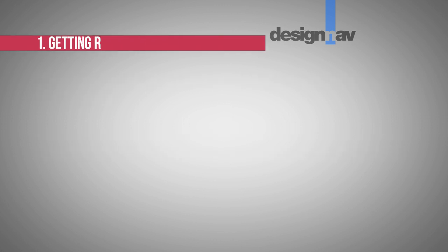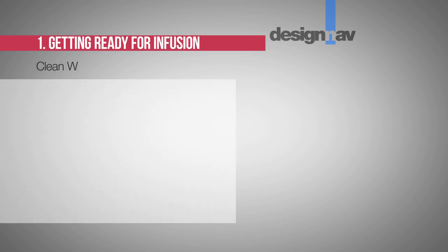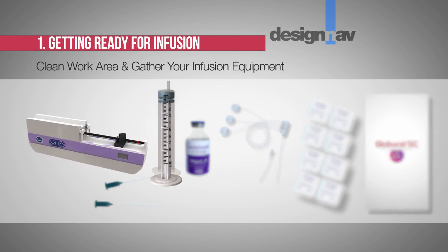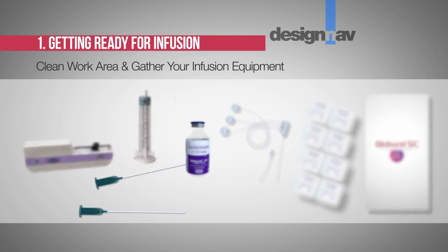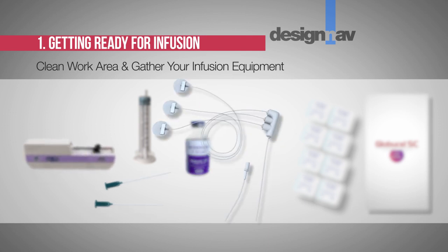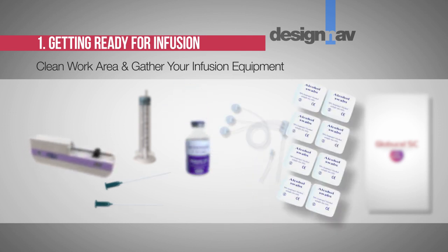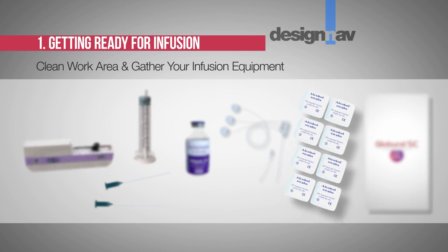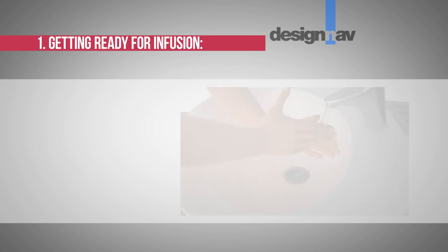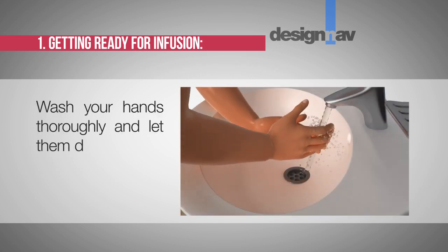Step 1: Getting ready for infusion. Clean the work area and gather your infusion equipment: infusion pump and compatible syringes, needle for drawing up the product from the vial, infusion set (varies according to manufacturer's instructions), disinfectant wipes, and the patient's treatment diary or logbook. Wash your hands thoroughly and let them dry.